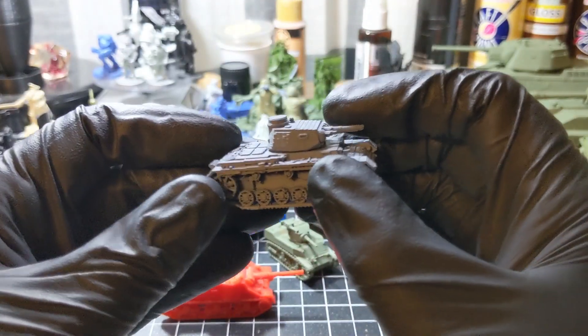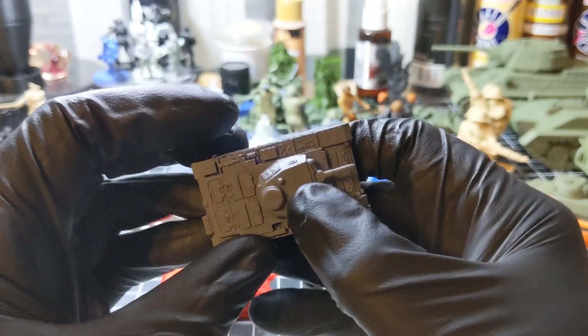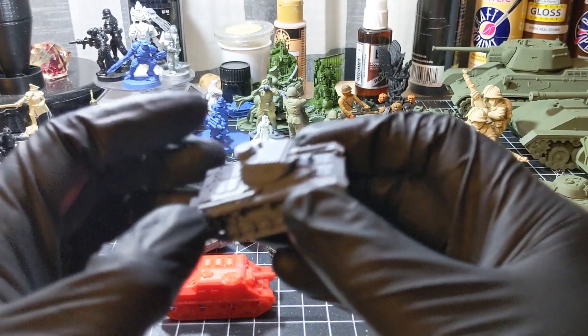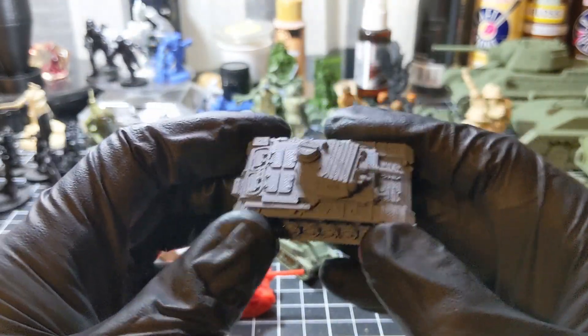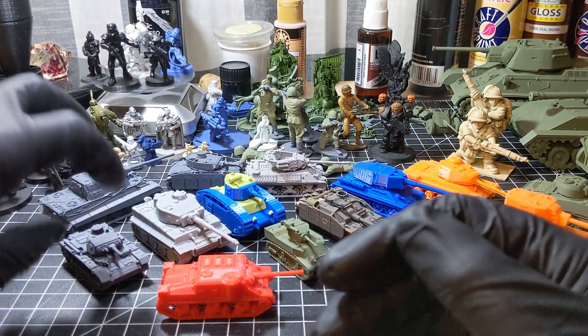Another Panzer — I believe a Panzer II, an early war German tank. I believe this was designed by Wyndham Graves, or maybe the other one was. I'll put a link down to him and to the Bergman files, because I'm sure some of these are a mix of both. It's been a while since I printed these.